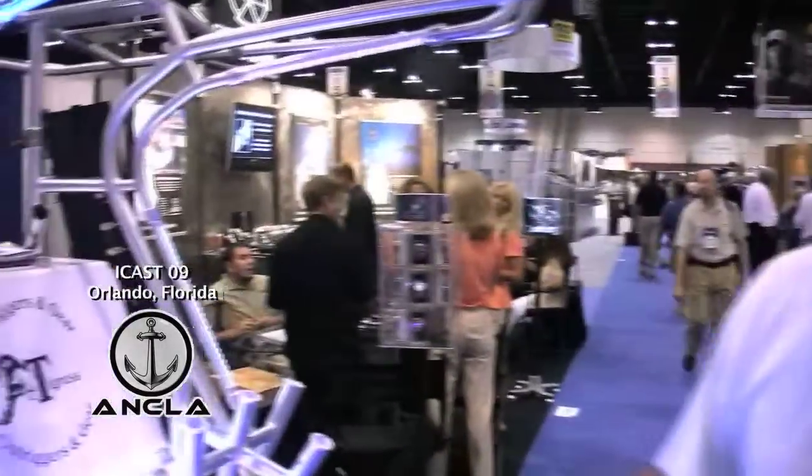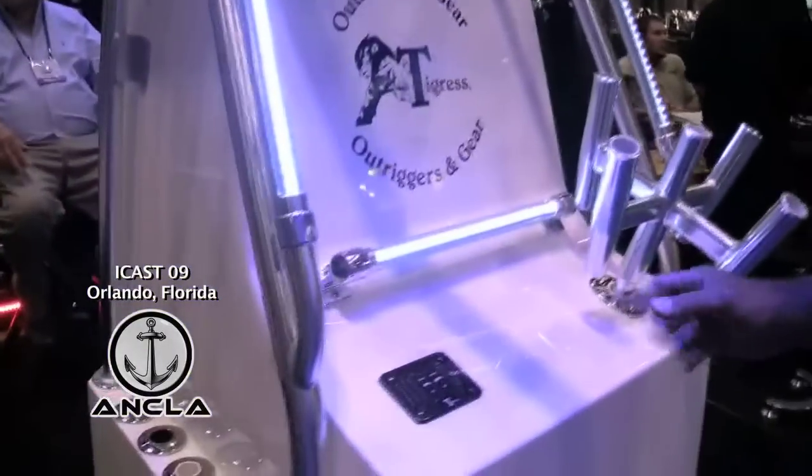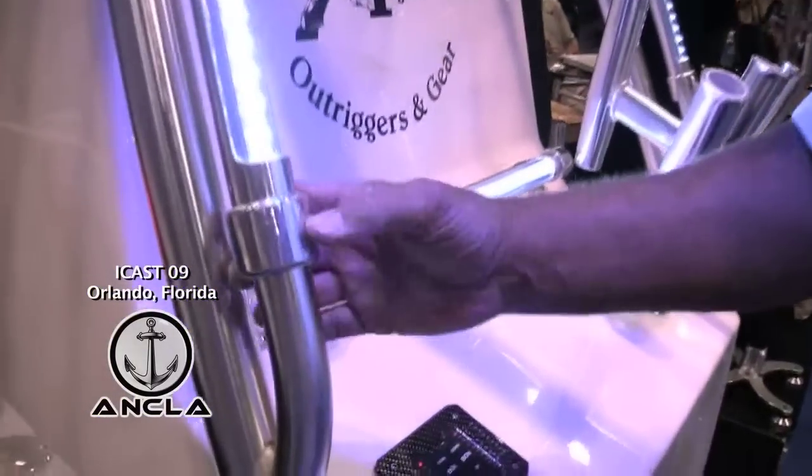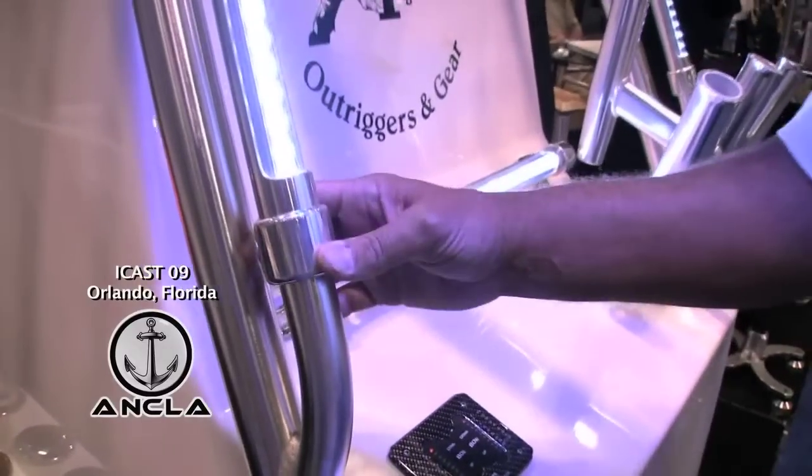Scott here at the 2009 ICAST show for Tigris Outriggers and Gear. New for this year we have quite a few different items. We have some LED lights that are mounted in line. Real easy assembly — just go ahead and measure. This is a 20 inch with the coupling on it.